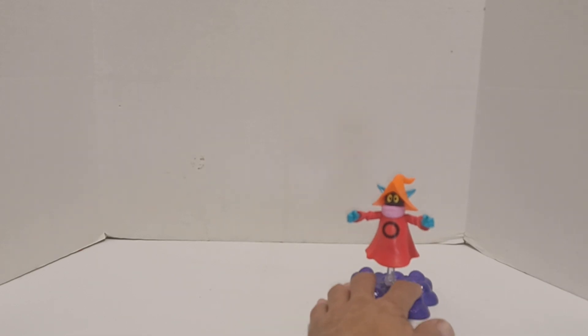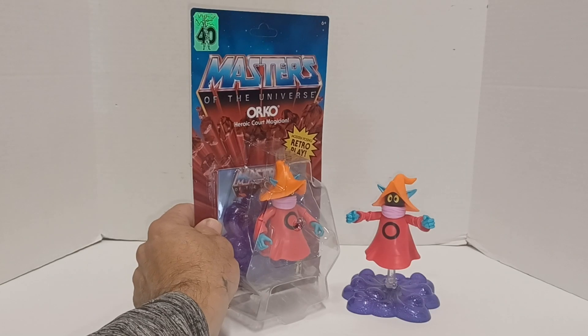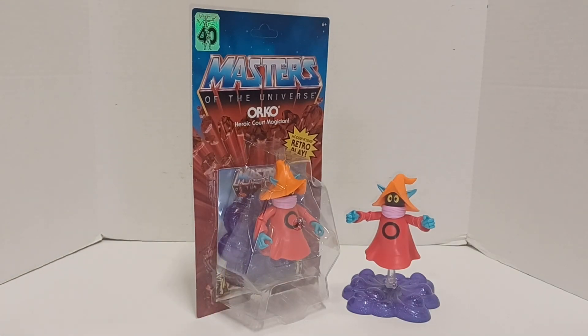Orko's always been one of my favorites because he was a young magician who had no idea he was one of the more powerful characters in the show or the storyline — he just never realized it because he was so young. I'm Jason, and this has been a review of Masters of the Universe Orko, Wave 2 Re-release, 40th Anniversary. If you like my content, please like, share, subscribe, and I'll see you on the next one.